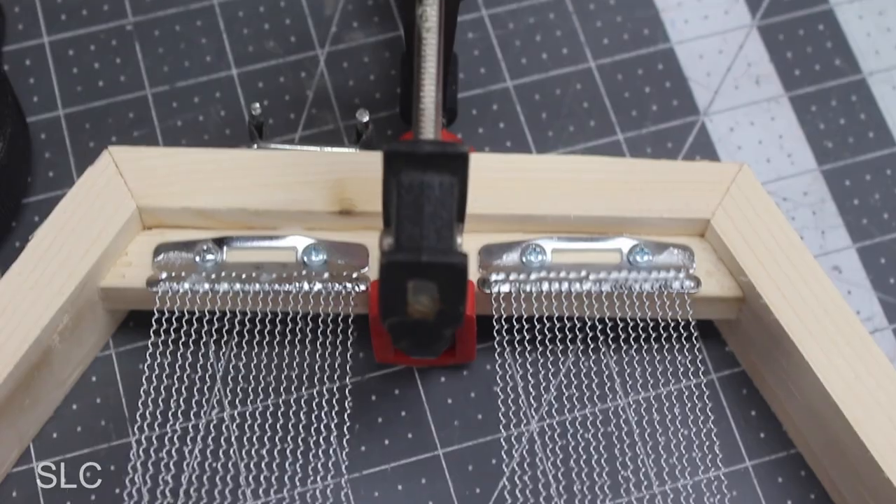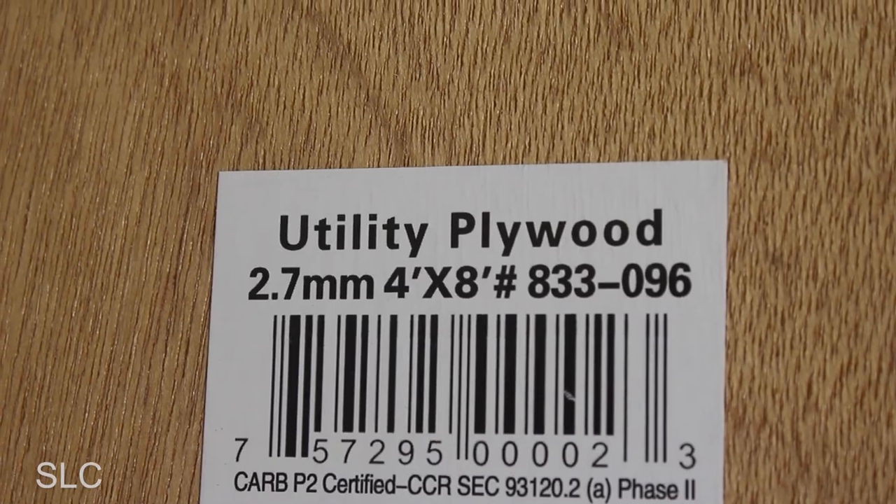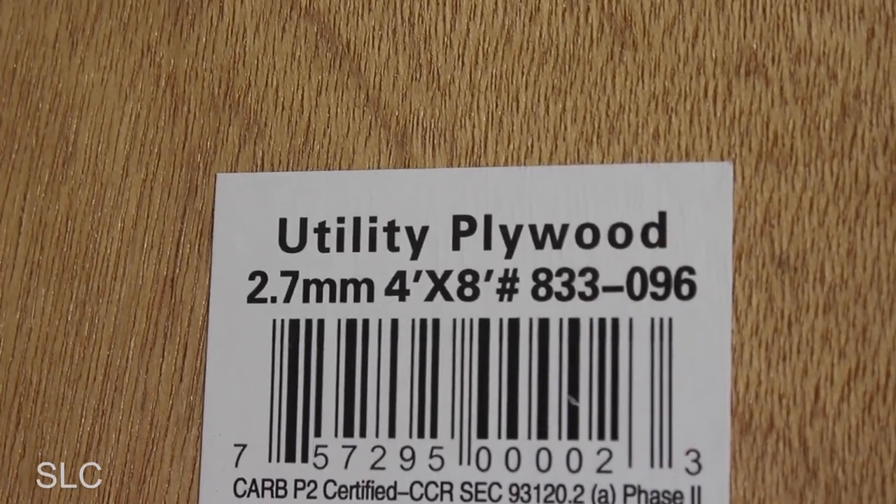With the snares in place we can now work on the top and bottom. For the actual drum part of the cajon, it's recommended to use really thin plywood — like an eighth of an inch or thinner. The only thing I could find that was even close is what they call a utility panel at my local home improvement store, and it measures at 2.7 millimeters, which is just under an eighth of an inch.